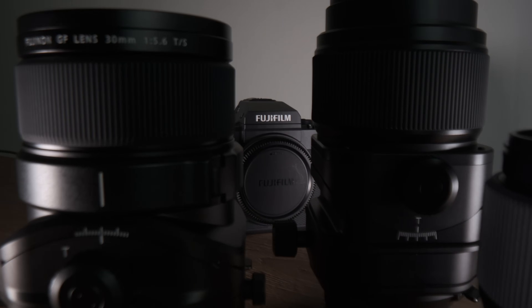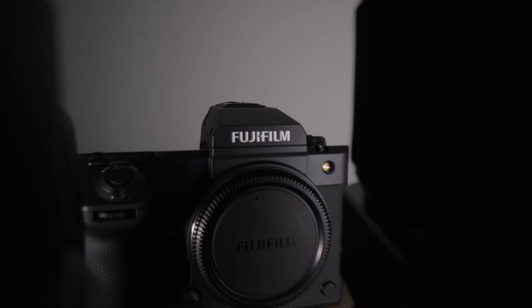I think Fujifilm realized they hit the sweet spot with the 100S versus the 100 in terms of size. That's technology and innovation - they realized they can put a lot more in a smaller body, and now we have sort of the culmination of both of those designs.